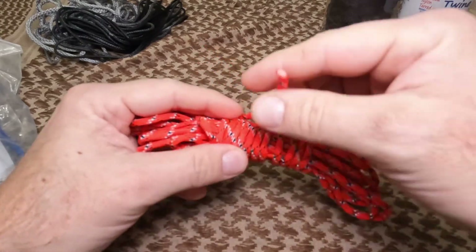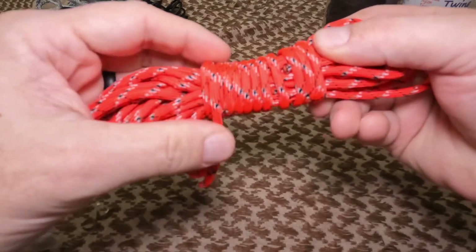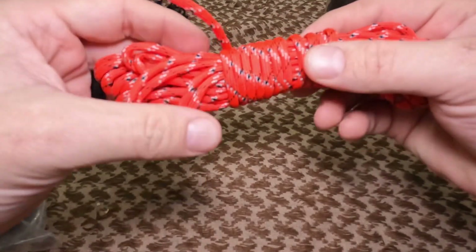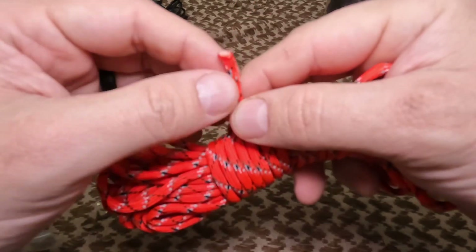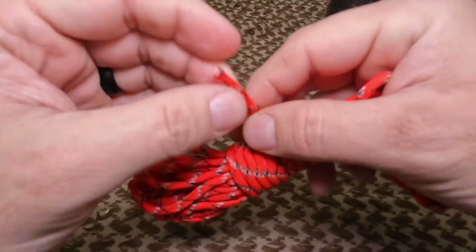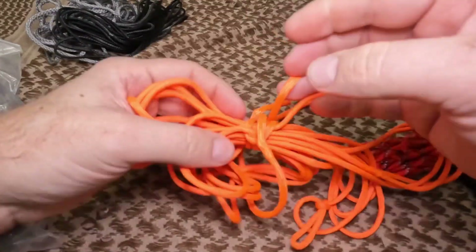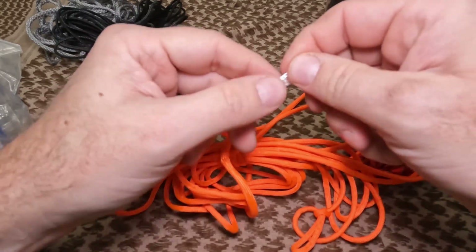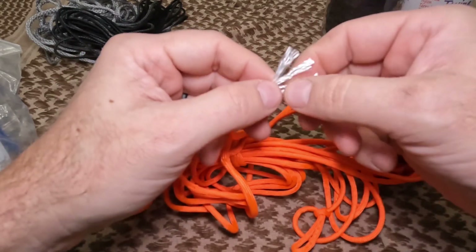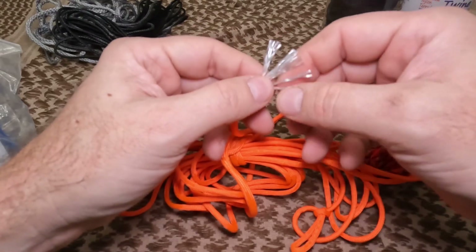The one that most people think about for outdoor use is standard paracord — some people call it 550 cord, also called parachute cord. It is a sheathed cordage with inner filament liners inside that give it its strength. The '550' means it should have at least a break strength of 550 pounds.